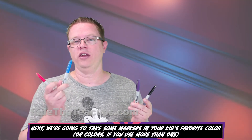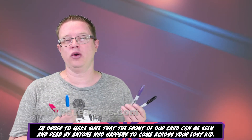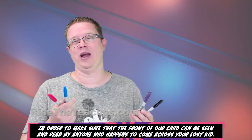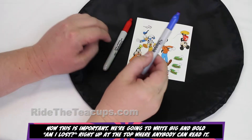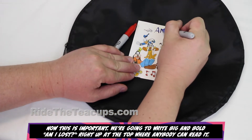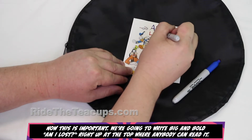Next, we're going to take some markers in your kids' favorite color — or colors, using more than one — in order to make sure the front of our card can be seen and read by anyone who happens to come across your lost kid. Now this is important: we're going to write big and bold, "Am I Lost?", right up at the top where anybody can read it.